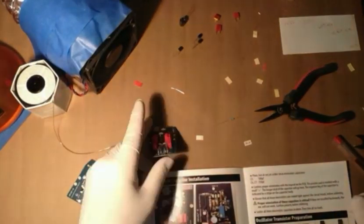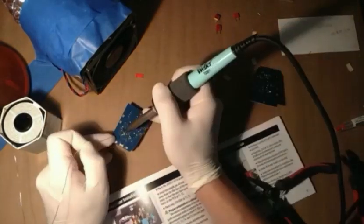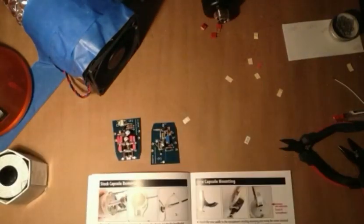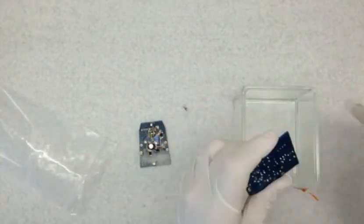Again, this was my first major electronics project and I felt pretty good about it. As I was soldering more and more, the joints got better and better, but even those first ones really weren't so bad. Following the instructions to the letter, I used 100% ethanol to remove the flux from all sides of the board.